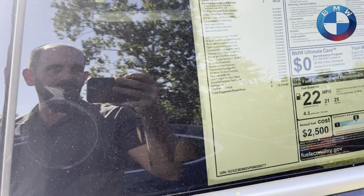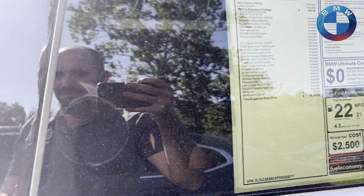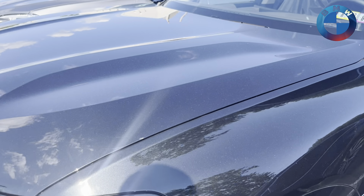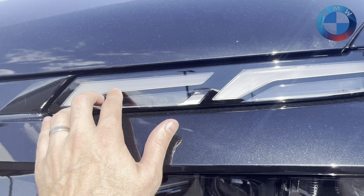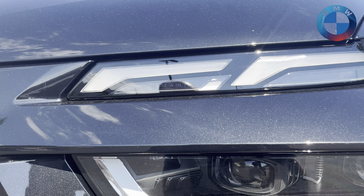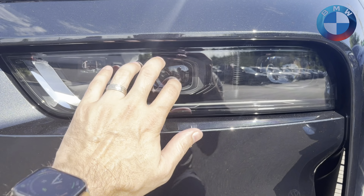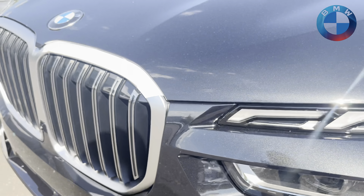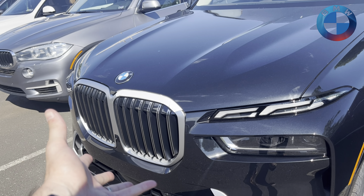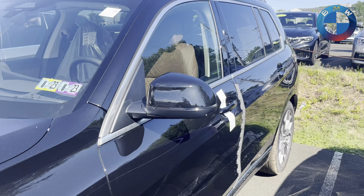So basically you get a whole bunch of stuff included in the car's price — amazing seats, great options, and of course all the colors. There are laser headlights as an option as well. And the M60 gets a standard illuminated grille — you can get that with a sport pack in this car as well.